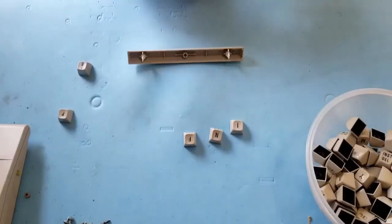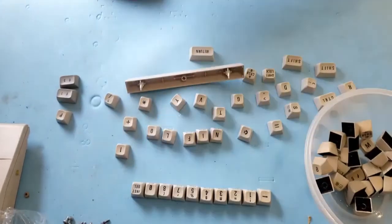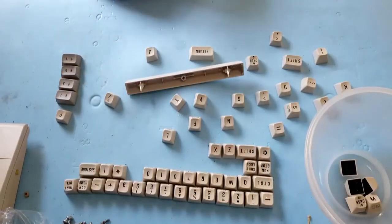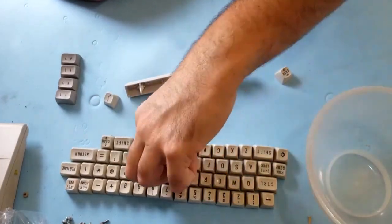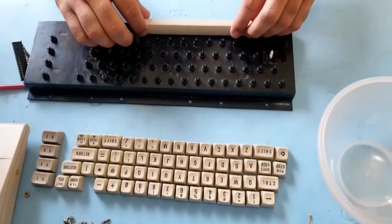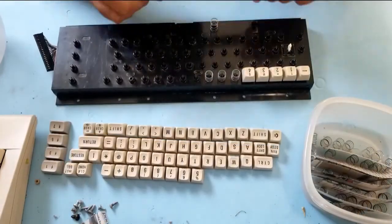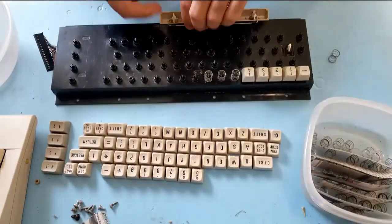Let's check on those keycaps after giving them a nice rinse. Wow, what a difference — so much nicer. I'm satisfied with this method: the pizza box method. Look at that — beautiful. What a difference. We're still missing that pound key — the old style pound key.